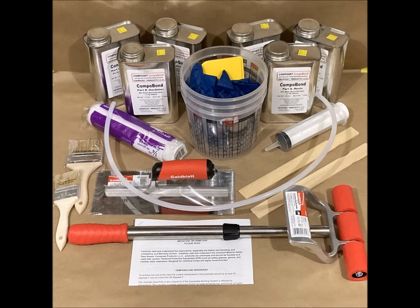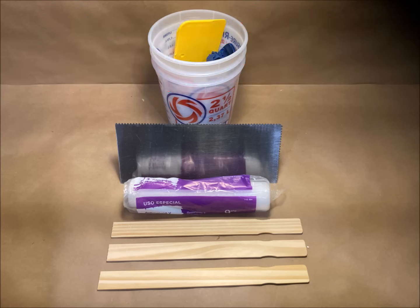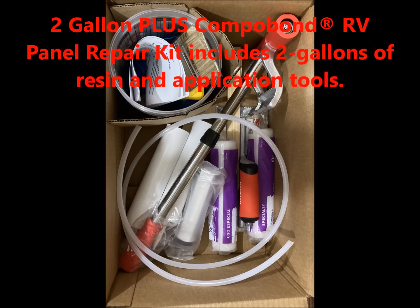Following that, we have a two-gallon batching kit, which includes some basic tools, or in the plus version, a much larger selection of application tools. That's the 2.2 gallon plus kit.